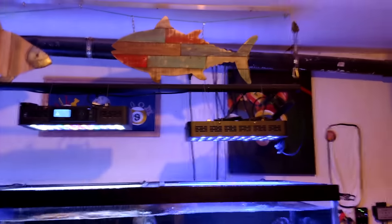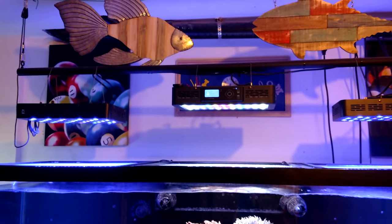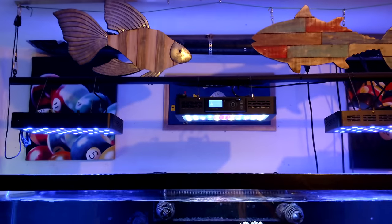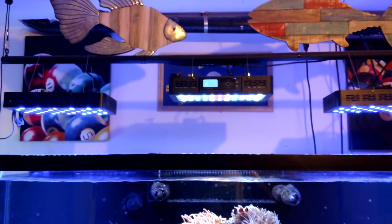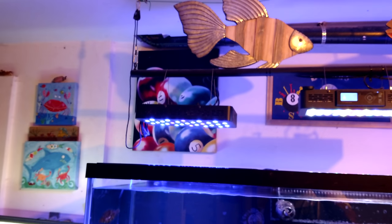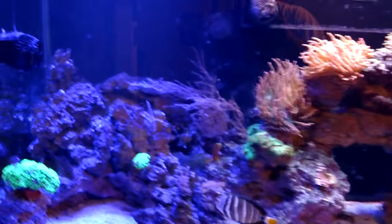I've got the Evergrow IT 2060 or 2040 - one of those - in the middle. I used to have two of them in the middle, but that was a little overkill. And then these are just the regular Chinese black box lights on the left and the right - got those cheap. We're doing all right with them and they can actually grow some SPS.